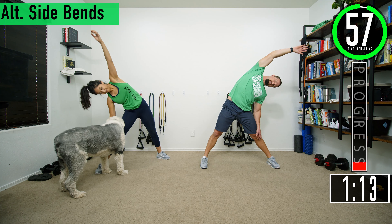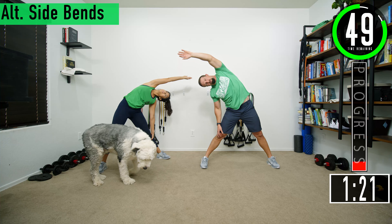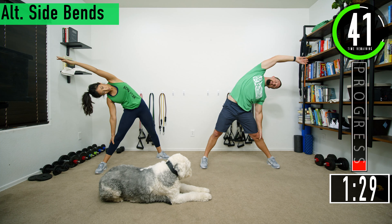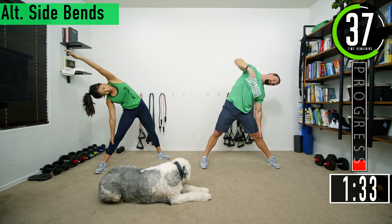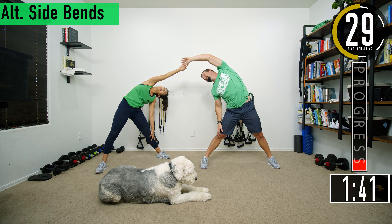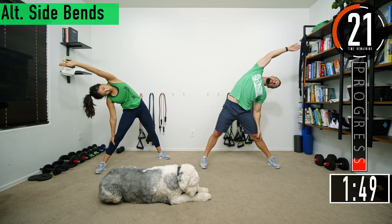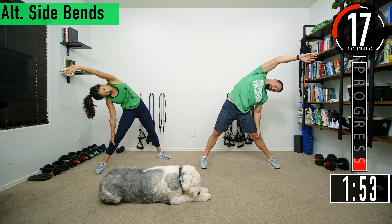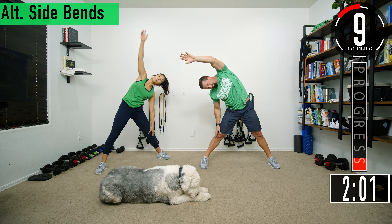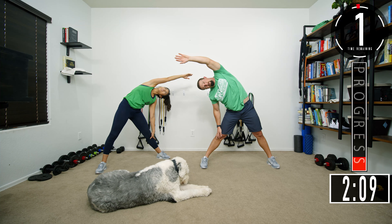Here we go, give it a good stretch. Come back to the other side. This is kind of a go at your own pace — stretch it out. Don't forget to breathe. If you want to hang out on one side for 30 seconds and really stretch it out, you can do that. You can put both hands up, you can have no hands up. Twenty seconds left. Lean forward just a little bit and feel it starting to stretch out the back.